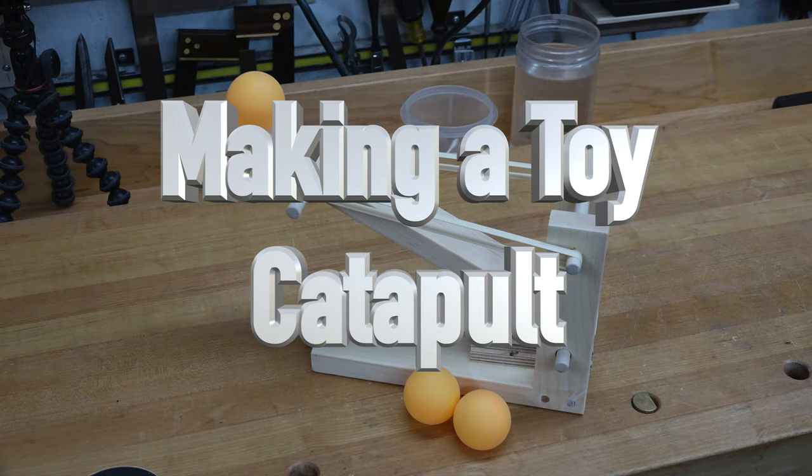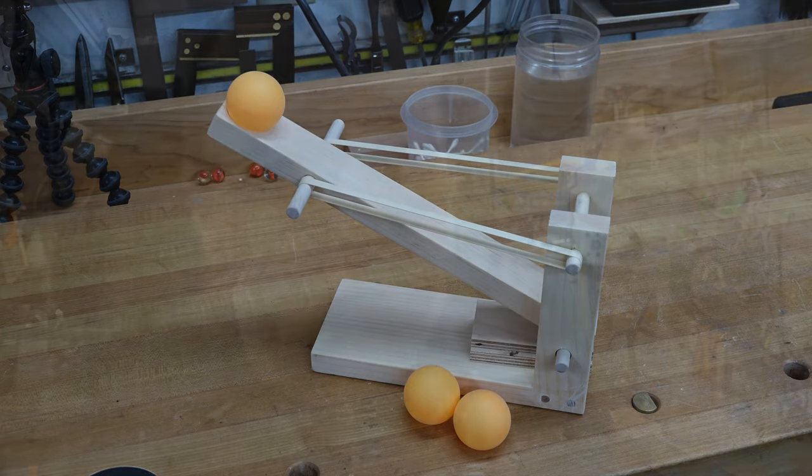Hey there guys, welcome back! This week on the show we're making a catapult. Hey, get your kids in the shop with you — no? Then go get them, because we're doing another kids day. Last week on the show we did that tic-tac-toe marble game and I had such a good time playing around with that project that I thought this week we'd do another one.